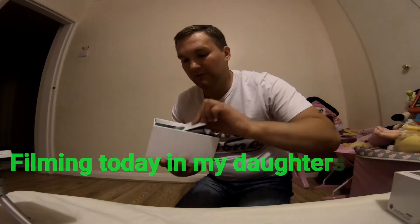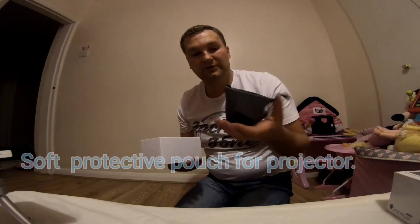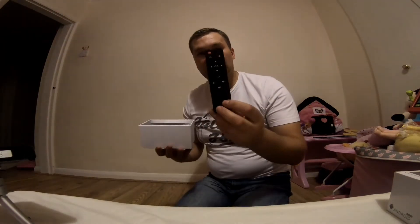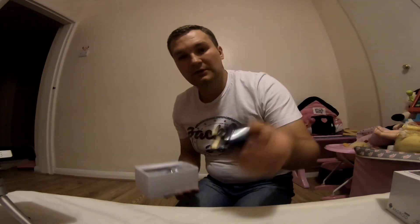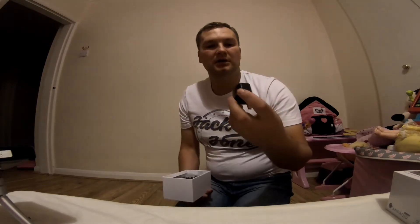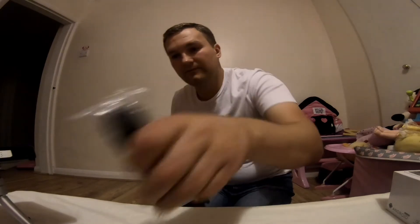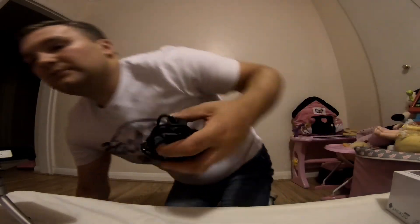Let's have a look at what's inside the box. So you get a little instruction manual, a piece for your tripod so it doesn't get scratched, a remote control, a UK power adapter along with US, Australian, and European adapters, a USB cable, and an AV cable as well.